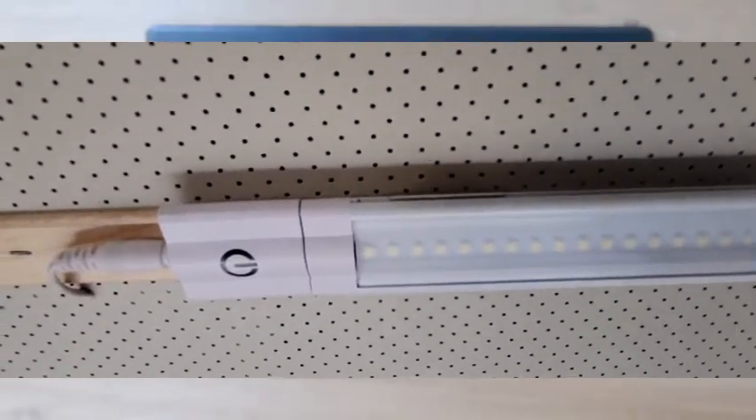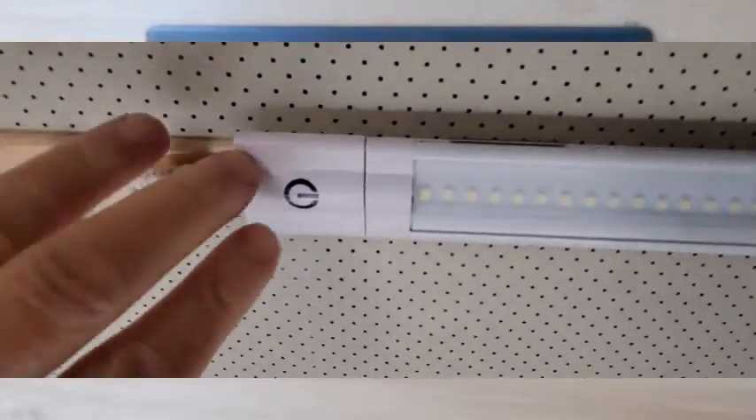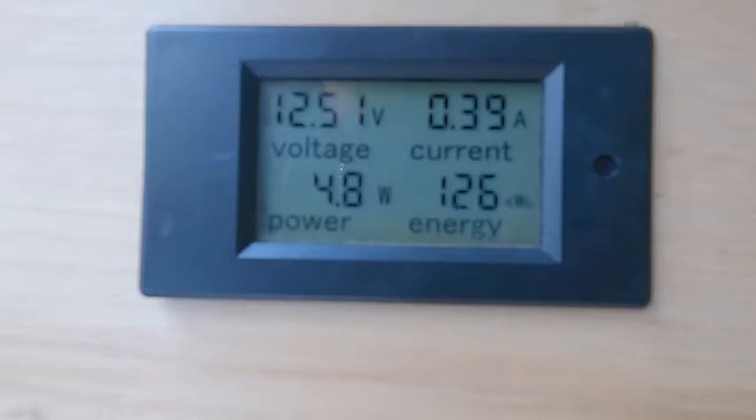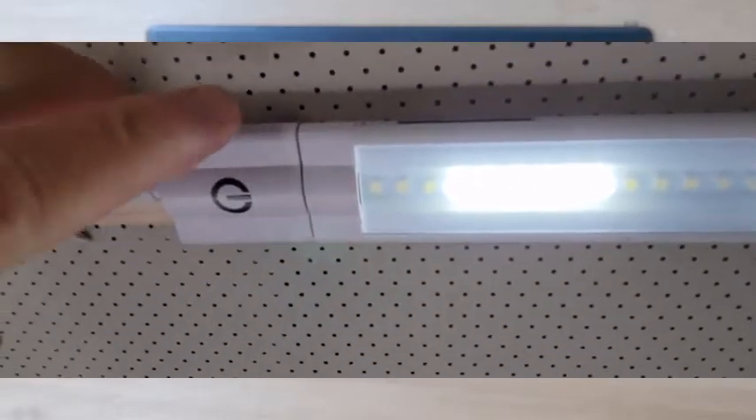We'll look at the light, and we're getting about 0.4 amps.